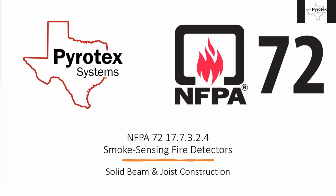Today we're going to continue our NFPA 72 video series, specifically looking at spot type smoke sensing fire detectors. Today we'll talk specifically about solid beam and joist construction. Last week we talked about device spacing with smooth type ceilings; this week we're going to talk about device spacing with solid beam and joist construction — just different ceiling types, but still the same type of device.